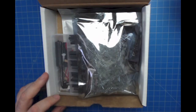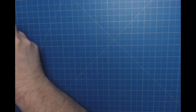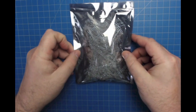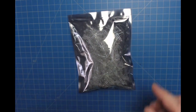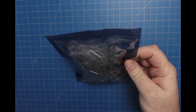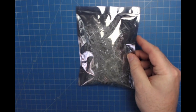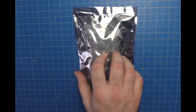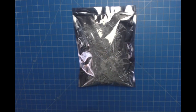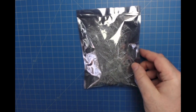Start off with some bubble wrap and get out of the way. The first item we have here is a bag of small 3mm LEDs. There are 512 LEDs in here with a few extras.